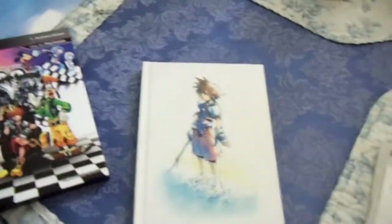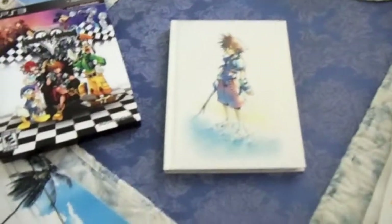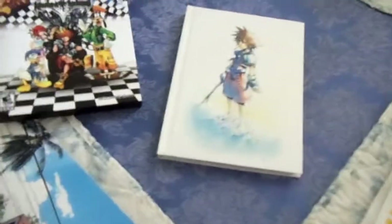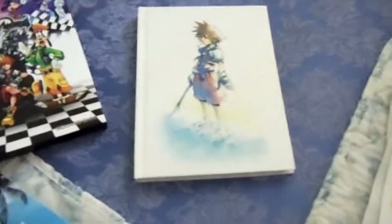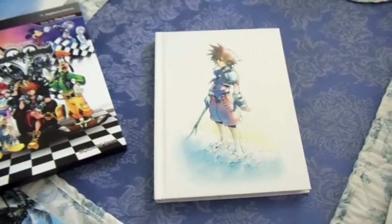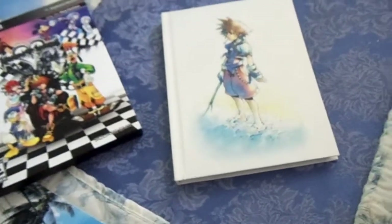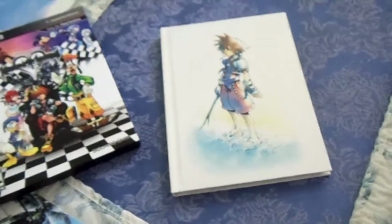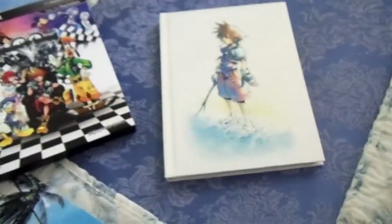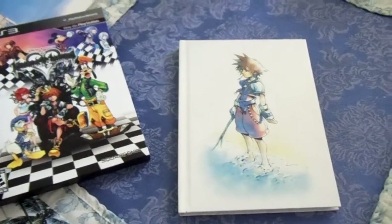This is about Kingdom Hearts, man. This is the shit. Out of all — if I made a list of my all-time favorite series, in no particular order — because I'm not going to tell you my order, guess that for yourself — you would see Kingdom Hearts, Rayman, the Tales series, and two others that I will not say on camera.